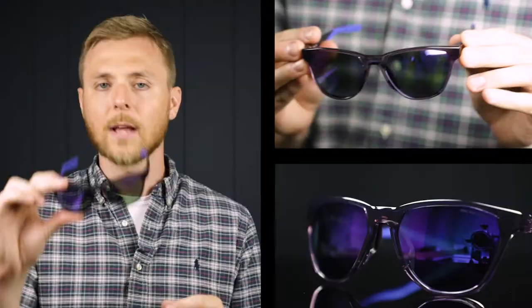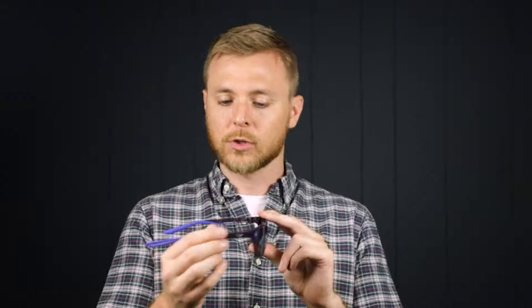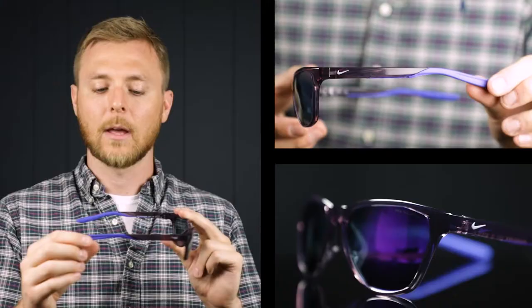Next up, we have the Nike Maverick Rise in the dark raisin colorway with the violet mirror lenses. These are a great looking pair of sunglasses. Nike definitely isn't afraid to switch up the shapes — you can see the lenses have these angles near the nose pads, which looks really cool.